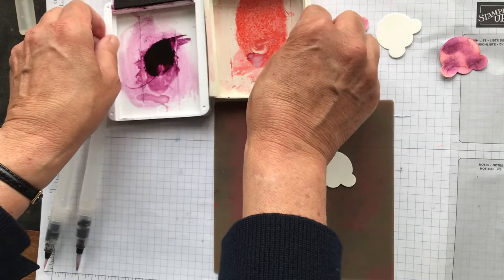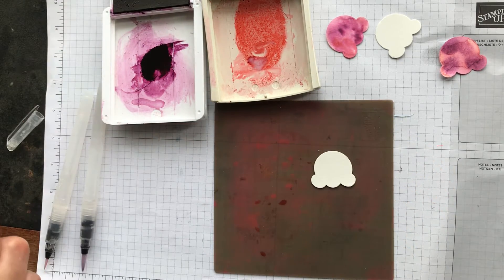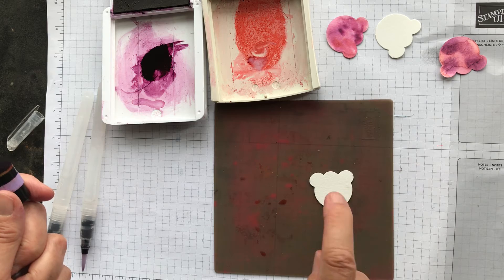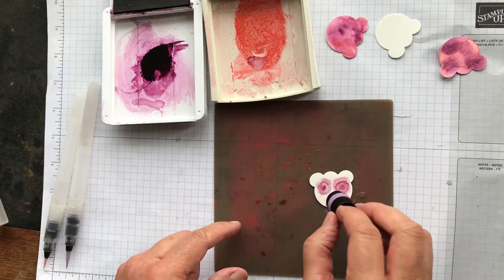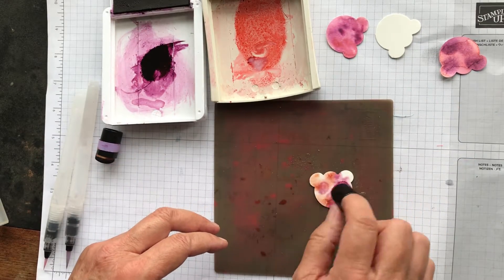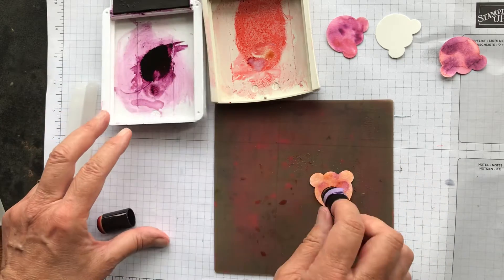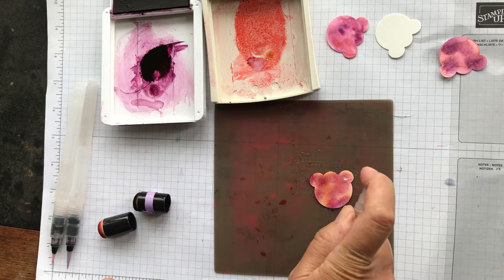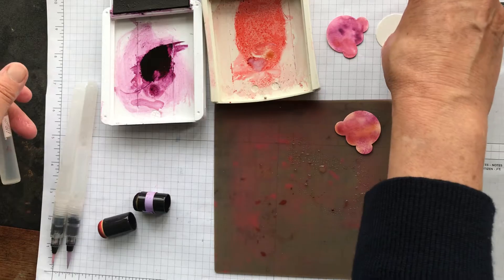I'll show you the sponge dauber technique first. I've got Flirty Flamingo and Blackberry Bliss ink pads. Just wet the dauber a little first with a spritz, then stamp a little Blackberry Bliss on the watercolor paper, then add some Flirty Flamingo, and add a bit more Blackberry Bliss depending on how much color you want. Spritz it with the spritzer and leave it to dry.